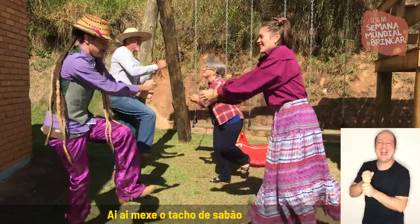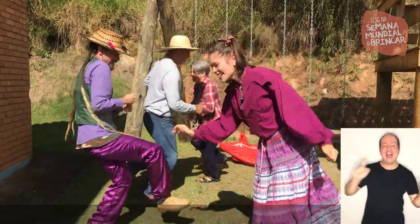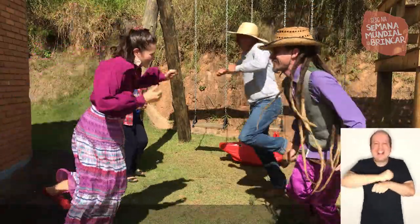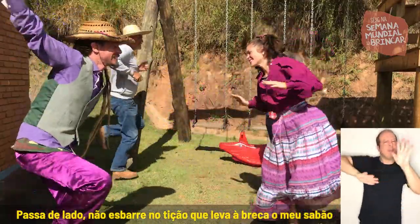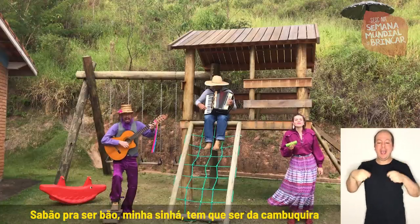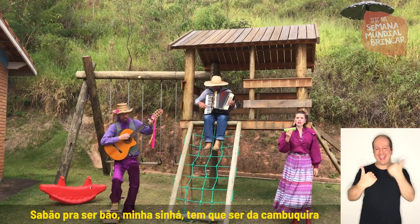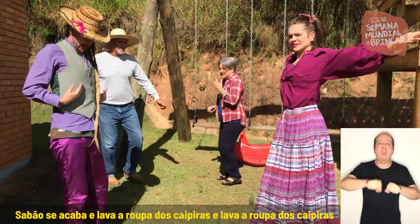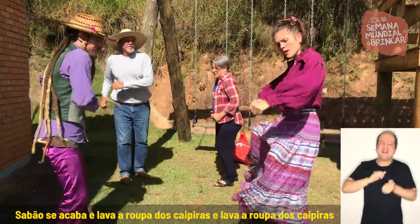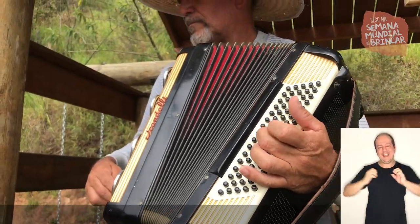Ai, mexe o tacho de sabão. Passa de lado nos barrilhos de samba, leva a breca o meu sabão. Sabão pra ser bom, tem que ser da campuquira. Sabão se acaba e lava a roupa dos caipis, lava a roupa dos caipis.